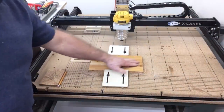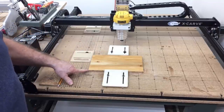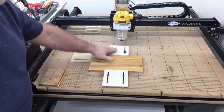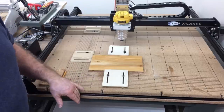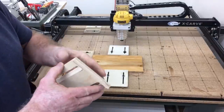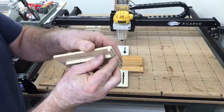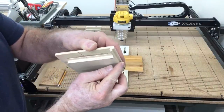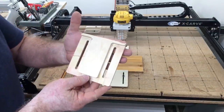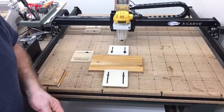I went ahead and secured the wood to the CNC board. I'm going to use the bottom left-hand corner today as the XYZ-zero home position. I'm using my bump stops to hold it in place, but on these they actually also act as a clamp. When I designed these, I put a little groove right here that makes it perfect to hold the material down. So these bump stops are really multifunctional, and I really like having them to hold this down — it's not going to move at all.